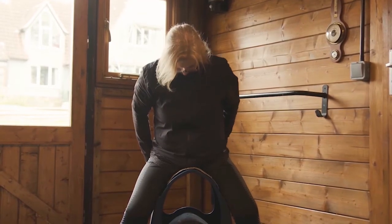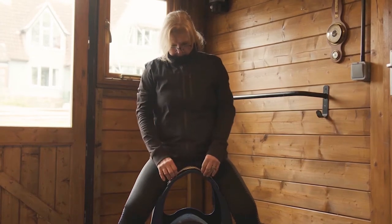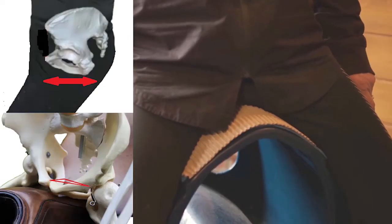Rock backwards and forwards several times from the seat bones to the pubis so that a triangular imprint is made. Avoid wearing jeans as these can be restrictive — leggings or breeches are best.